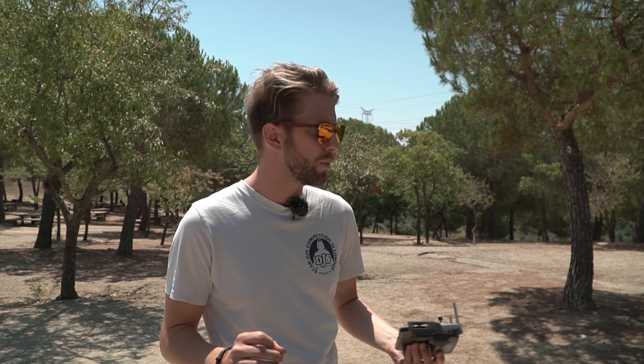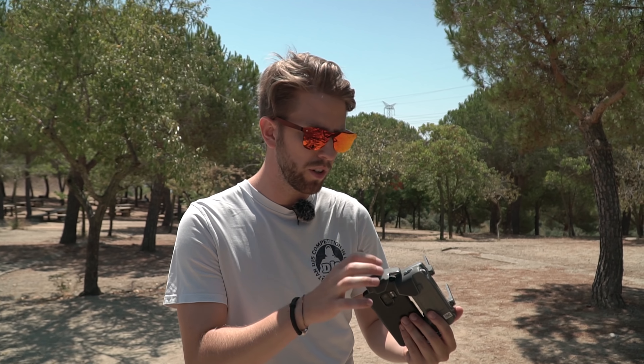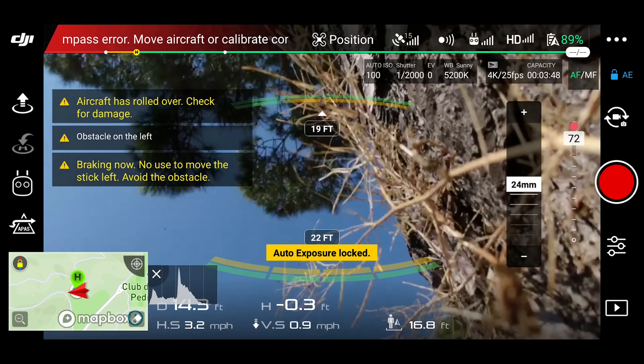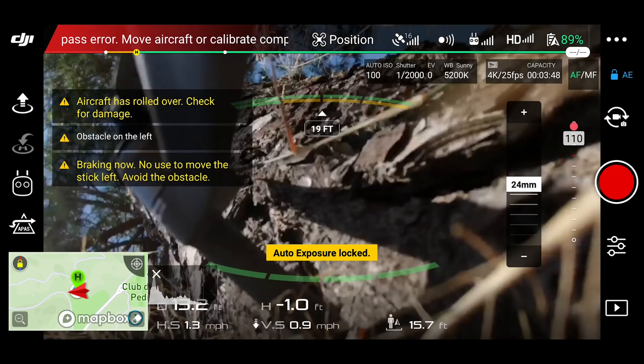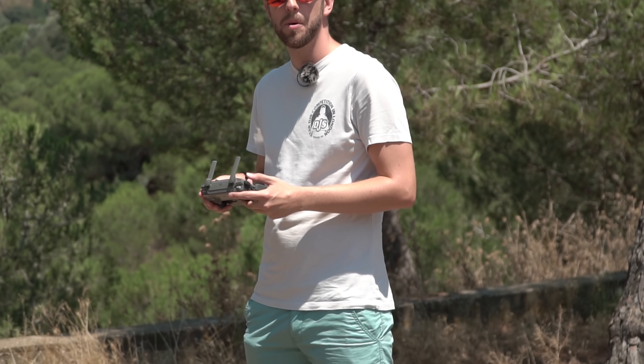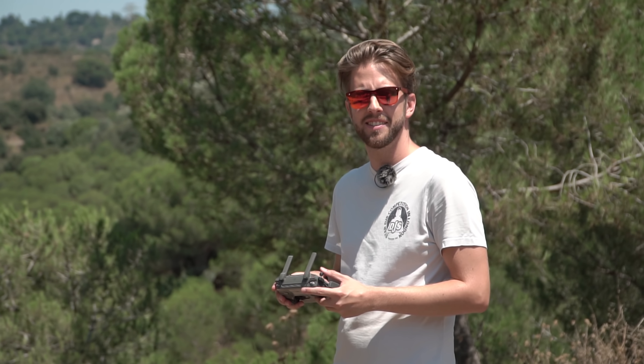The side sensors apparently only work in tripod mode, so we had to turn on the T button for tripod mode, and you could see that the drone would just stop flying. On the other hand, when we were flying underneath a tree, it said there was an obstacle detected, but it wouldn't stop. At one point it stopped and then it just flew a little bit down so that you actually couldn't hit the tree.